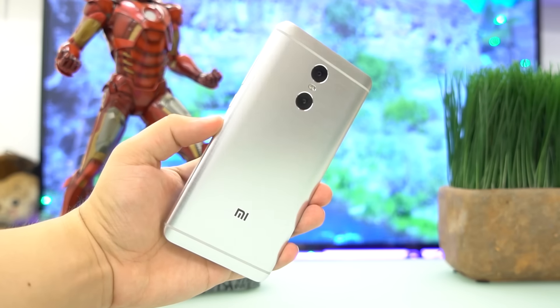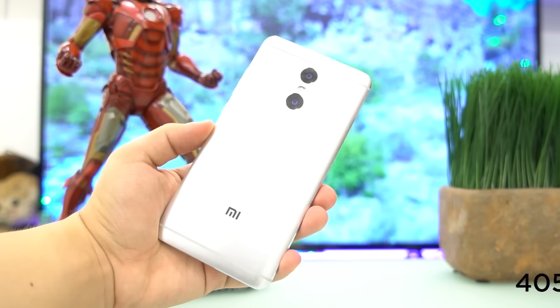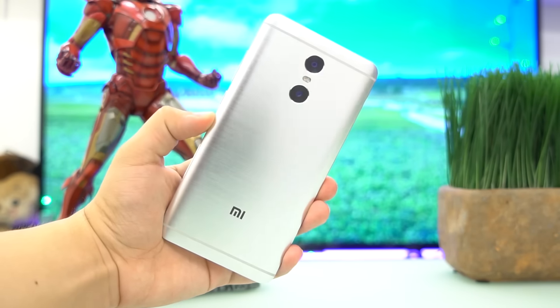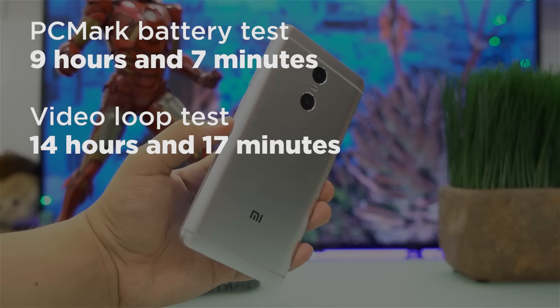A large 4050mAh battery fuels the device. With that cell size and the energy-efficient OLED display, you'll get a full day of use with more to spare for the hours of the night. Here are the results of our battery test of the Redmi Pro.